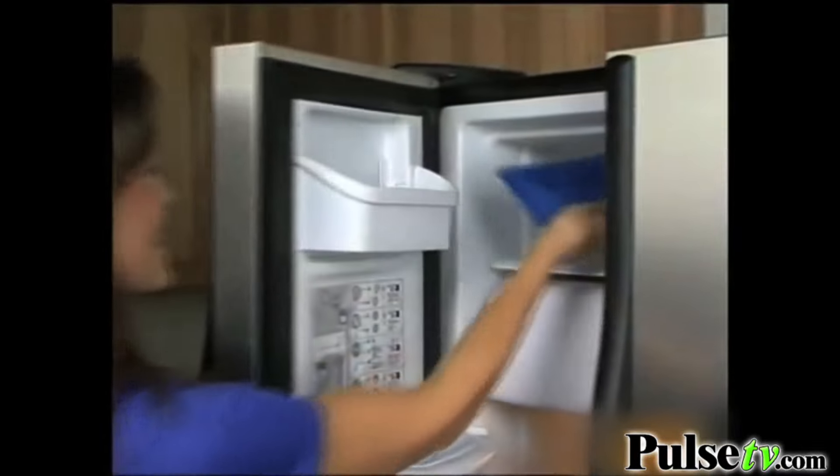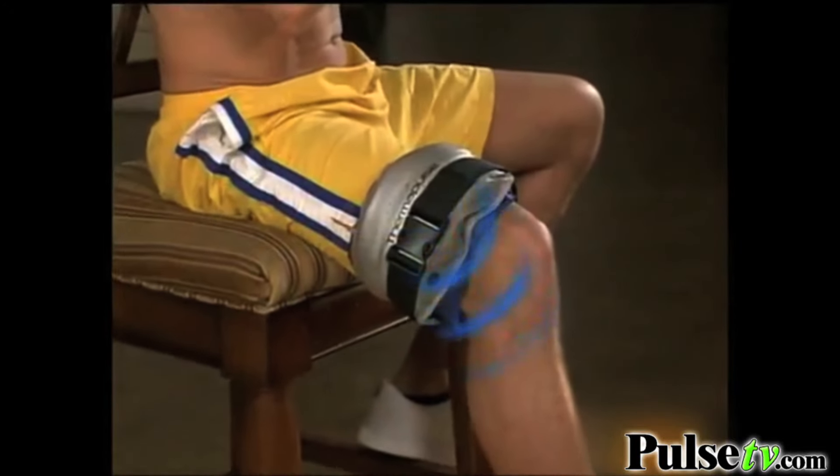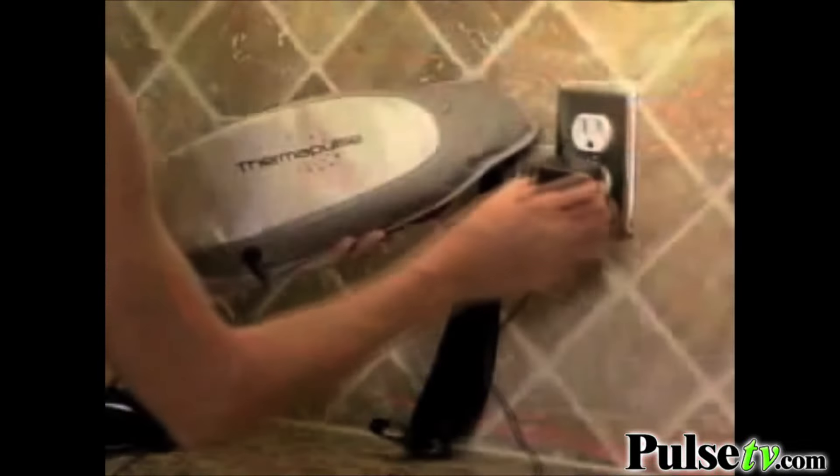Plus, we'll also give you our reusable cold pack. Use it with the Thermapulse to quickly relieve inflammation and swelling in your legs, knees, and more. Thermapulse automatically shuts off, letting you know your therapy is complete. We'll also include our AC adapter so you'll never have to worry about dead batteries again.